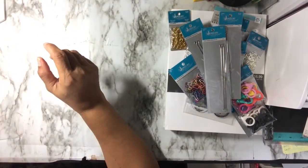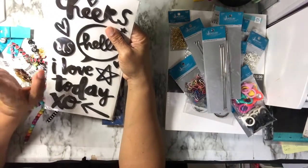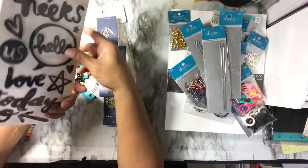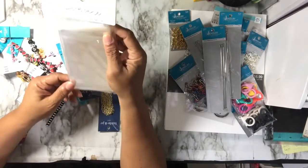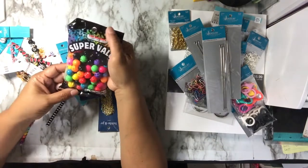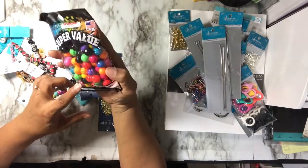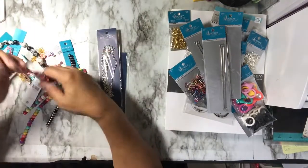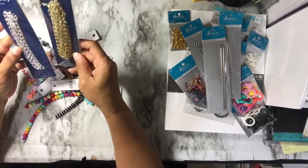Then I went over to Joann's where they had 70% off their beads. I got this thicker bead set on clearance with words like 'Cheers,' 'Hello,' 'I Love You,' 'Today,' 'XO,' 'Better Together,' 'Friends,' 'Sweet,' 'Hugs,' and 'Family.' I also got some self-sealing bags with a coupon for 50% off, and some colorful kids' section beads — some faceted, some beveled.